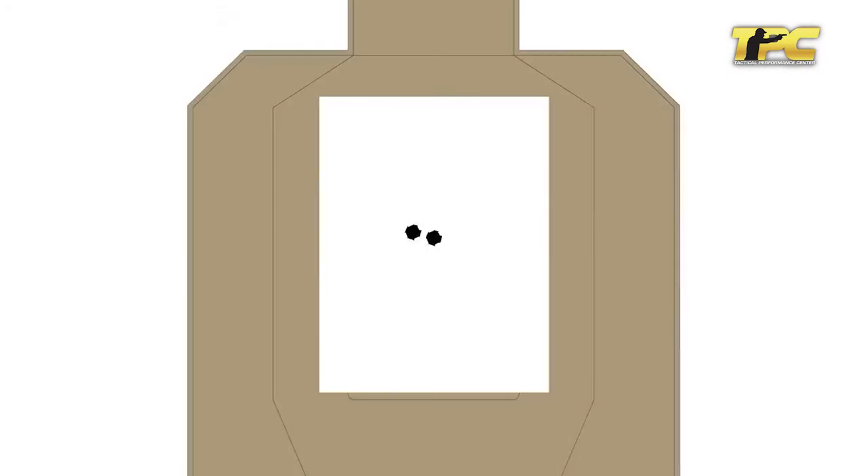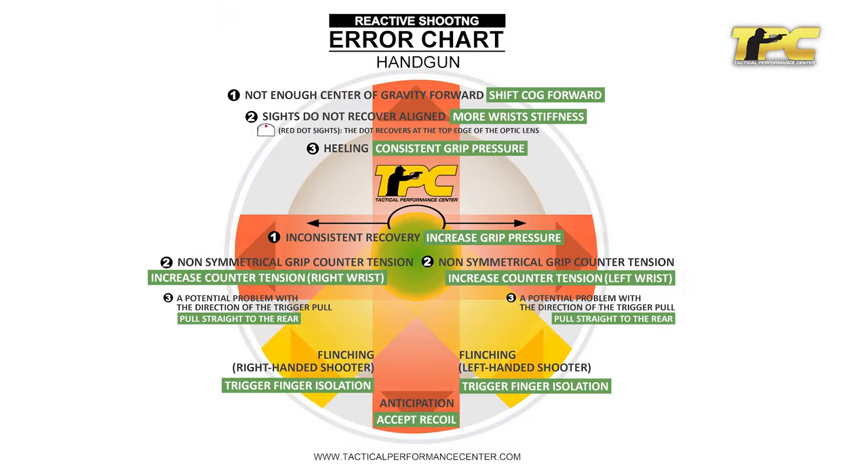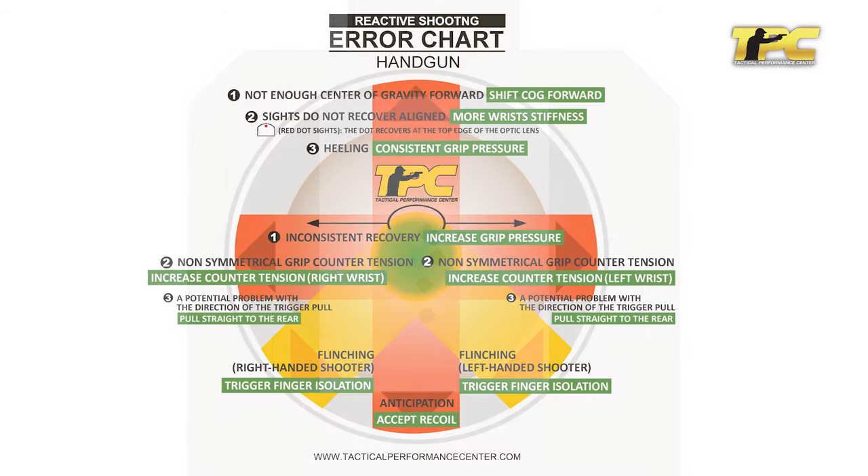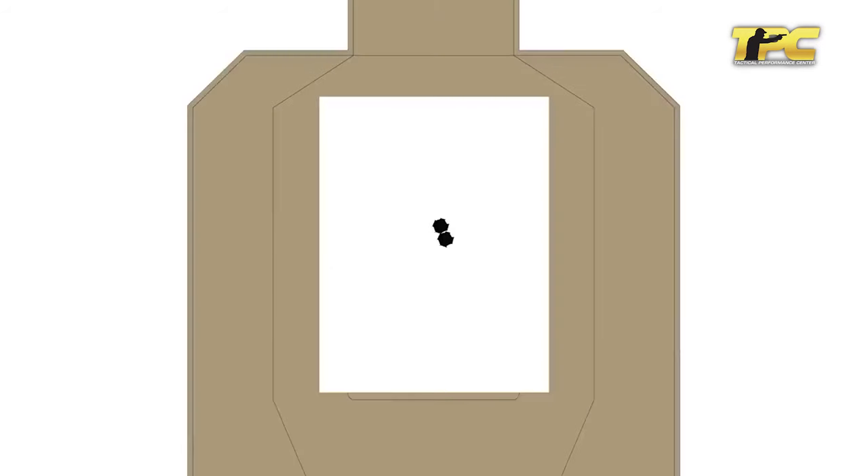If the group is spreading sideways, there is not enough friction with the gun — simply grip harder. If the hits are going down, you are anticipating the recoil; learn how to passively accept the recoil.